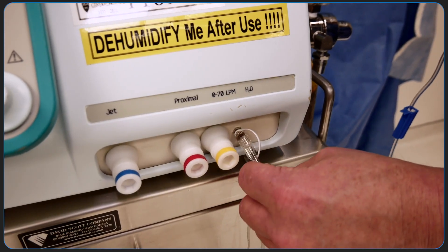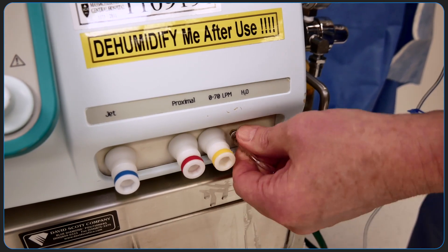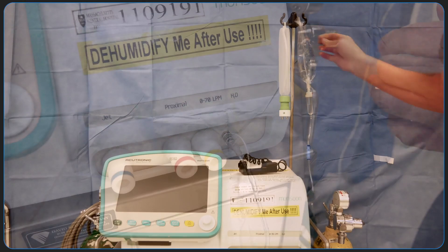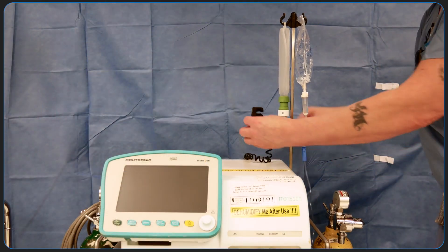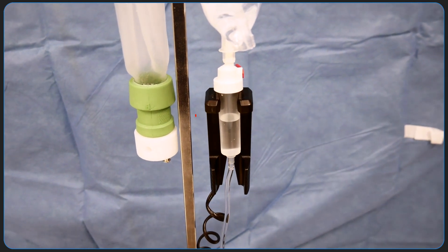Connect the IV set to the lower lock connection at the front of the ventilator. It can be helpful to drip some water into the connector to reduce the potential risk of an air bubble. Attach the drop sensor to the drip chamber, ensuring that the sensor at the top of the drop sensor is in contact with the chamber.